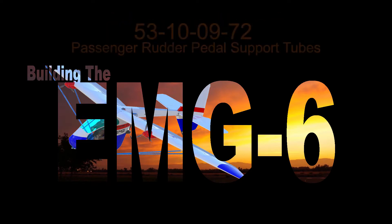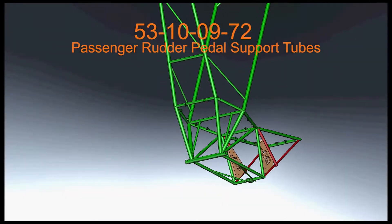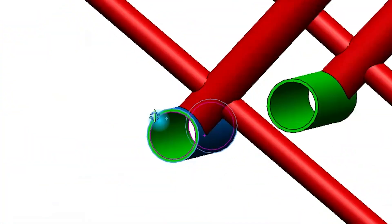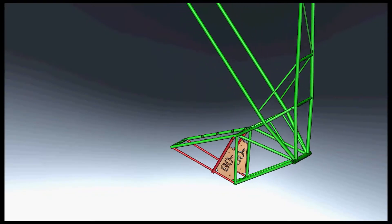Welcome back to another episode of Building the EMG-6. In this episode we're going to take a look at the tubes that transition from the forward gearbox to the forward seat, and these tubes simultaneously intersect through the passenger rudder pedal support tube. The frame construction completed to date is shown in green and the new tubes we're going to be installing are shown in red.